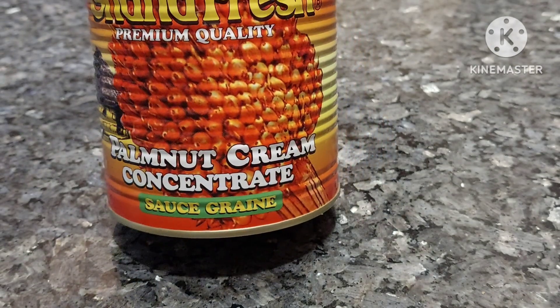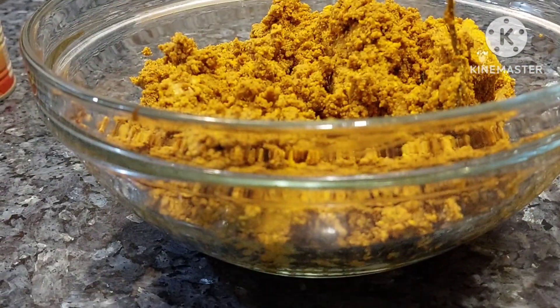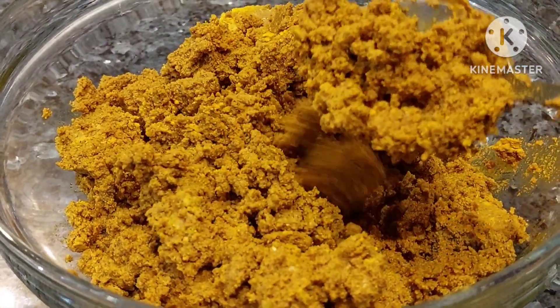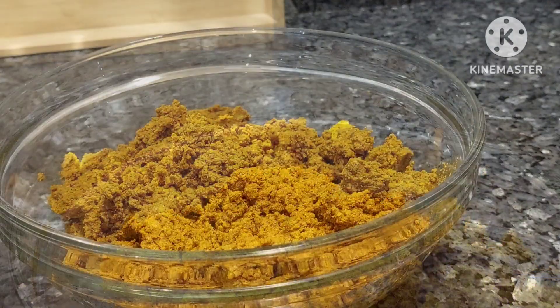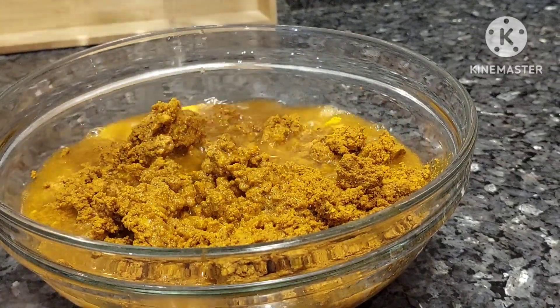Whenever I'm making palm nut soup, this is the brand that I always go for — Ghana Fresh. It seems to be the best at this market right now. This is not a sponsored video, I am just telling you that this brand is superb. It's just so good. Whenever I'm making it, it's either this or I just forget about it.